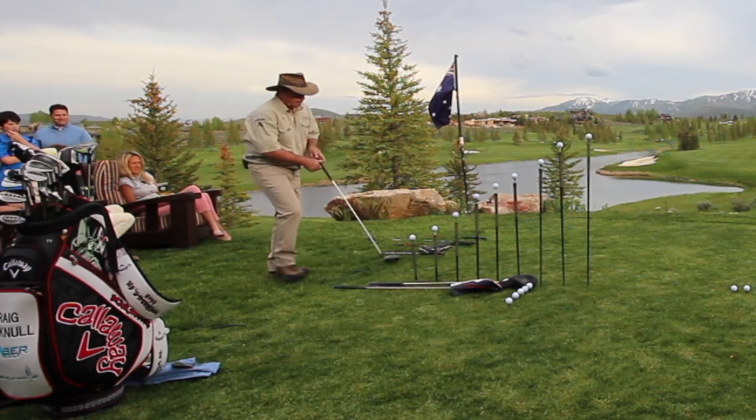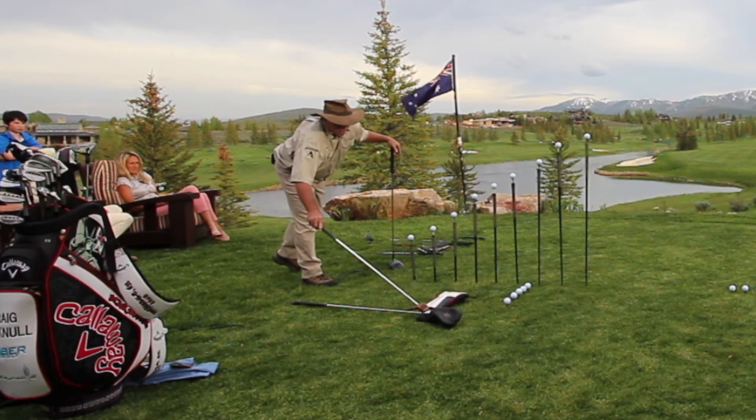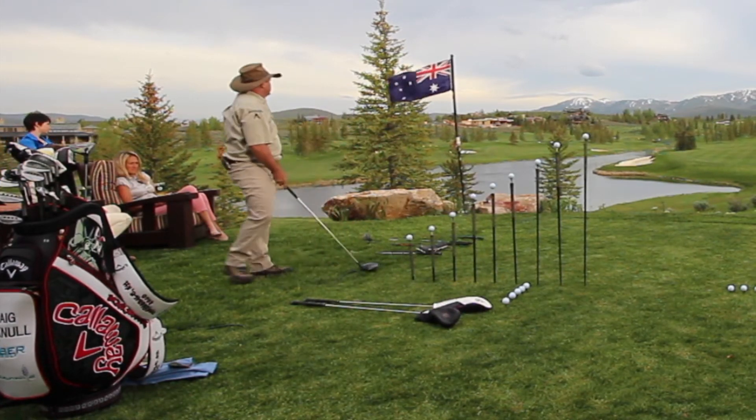So I'm going to go up on these tees and hit a few shots for you, just so you can see exactly how to do it. All right, let's give it a whirl.